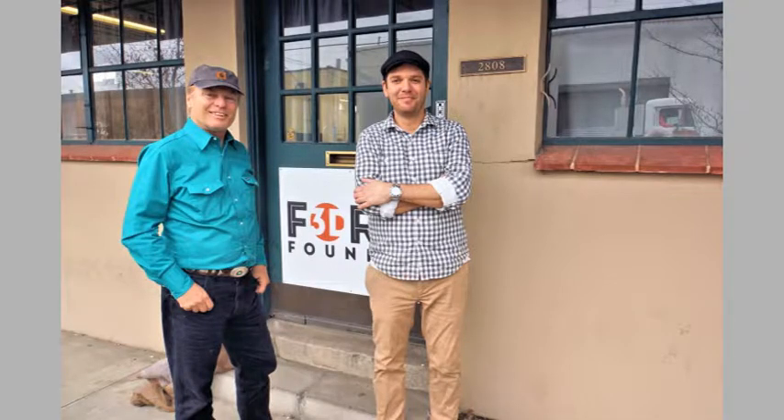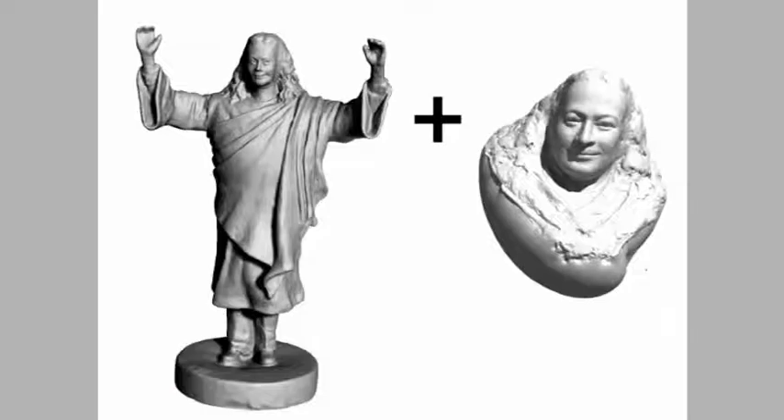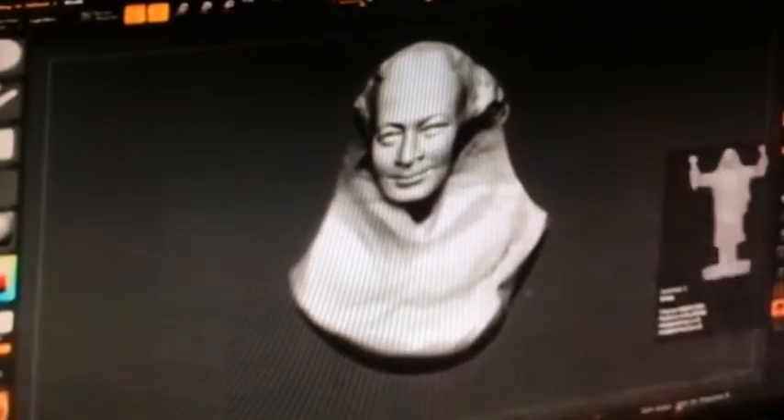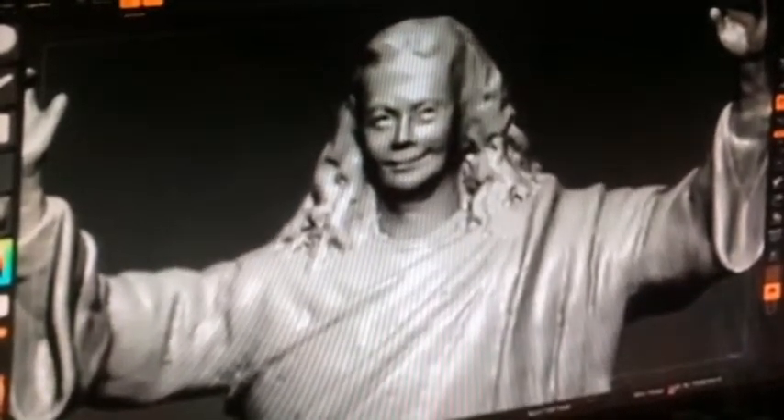They took both pieces to the Form 3D foundry in Portland. Here we see Gary and the owner Rob Arps. Form 3D laser scanned both pieces and, in the computer, merged the face from the portrait onto the standing maquette — and this is the result.